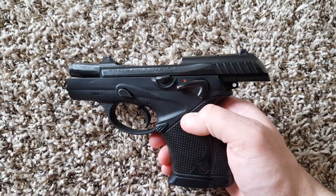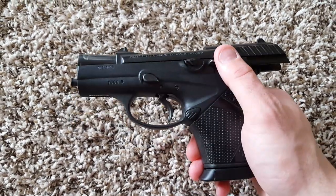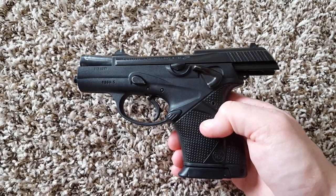Another thing is the safety. It can be cocked and locked and it does have a decocker. Being able to carry a Beretta cocked and locked is also unusual — they don't make a lot of guns that work that way, but they do have some others.